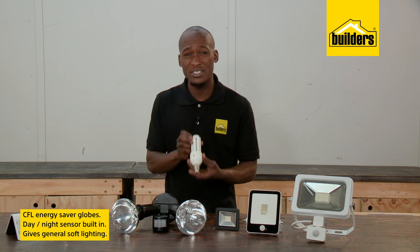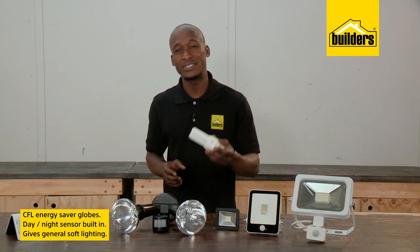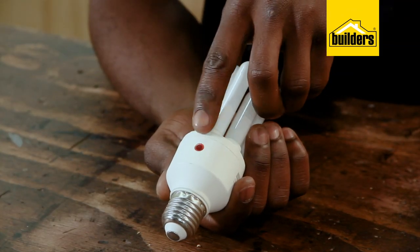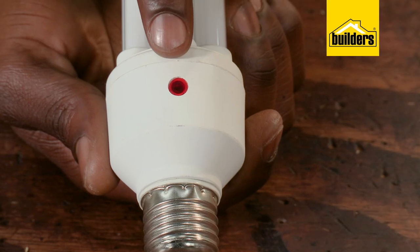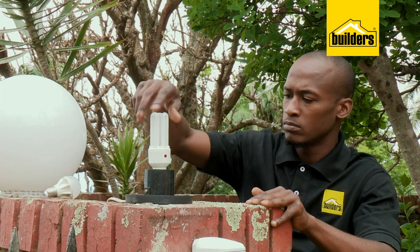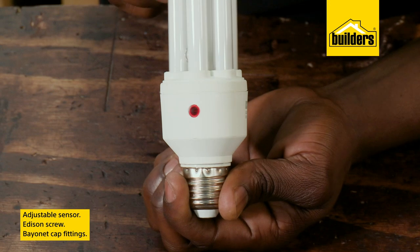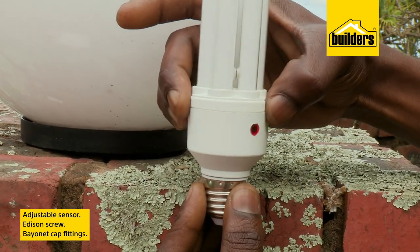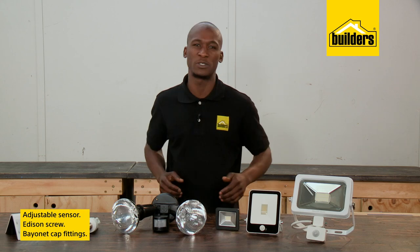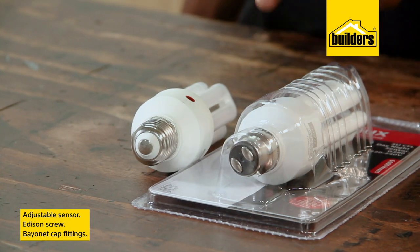These CFL Energy Saver Globes have a day and night sensor built in, and are ideal for giving general soft lighting to an area. By having the sensor built in, it means you don't need an electrician to install — simply put the globe in and you're good to go. The sensor is adjustable, so avoid pointing it towards a nearby wall or a dark corner; this way it'll turn on and off at the optimum time. These are available in both Edison screw or bayonet cap fitting.